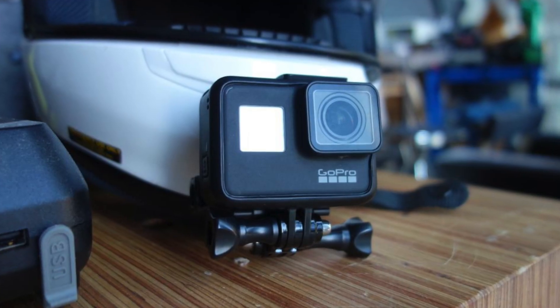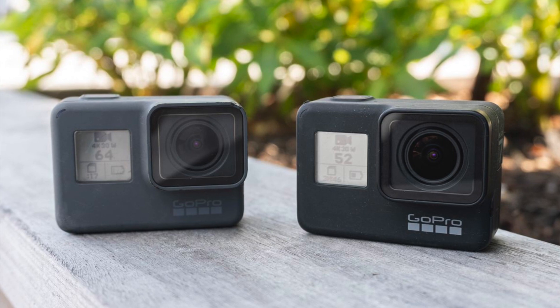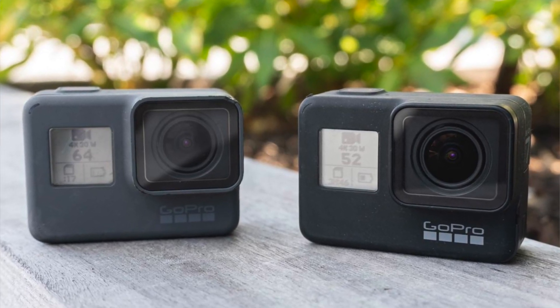Now on to the new features of the Hero 7 Black. There are three main features I'll cover, but first: GoPro says there's a brand new processor inside. The 7 Black maxes out at 4K 60fps and 1080p 240fps for slow motion, just like the Hero 6. It has the front LCD display and comes in that really nice black color. GoPro also improved the microphone quality across the Black, Silver, and White — that's something we've all wanted for a while.